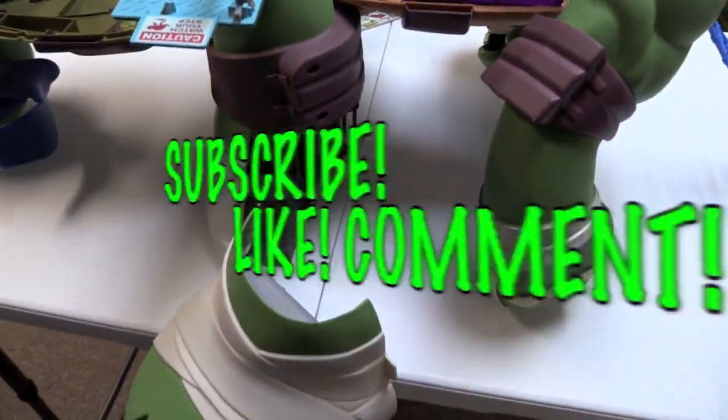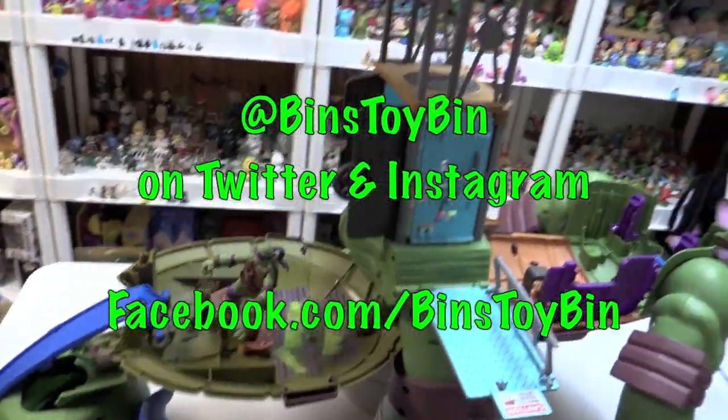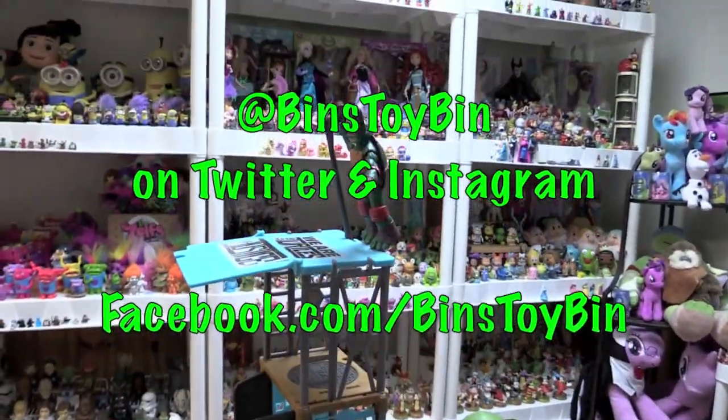So if you like this video, be sure to subscribe to our channel, and like and comment. Be sure to follow us on Instagram, Facebook, and Twitter. We'll see you next time everybody — bye!